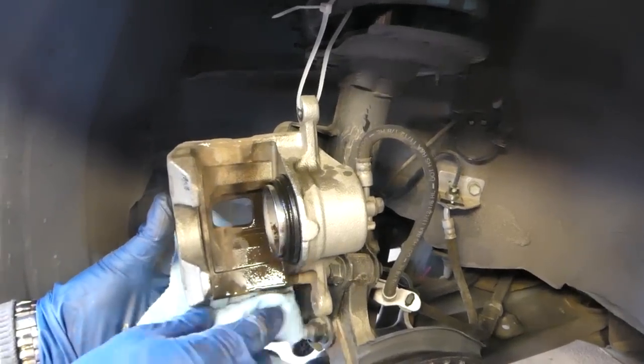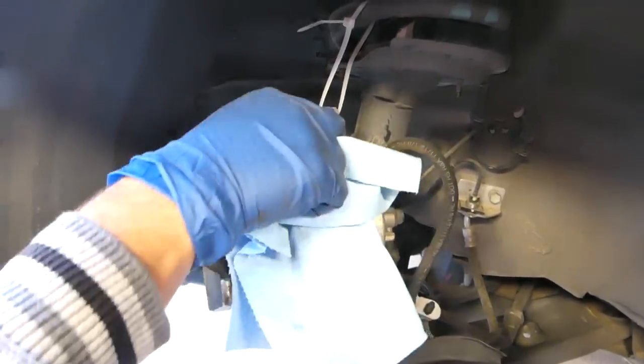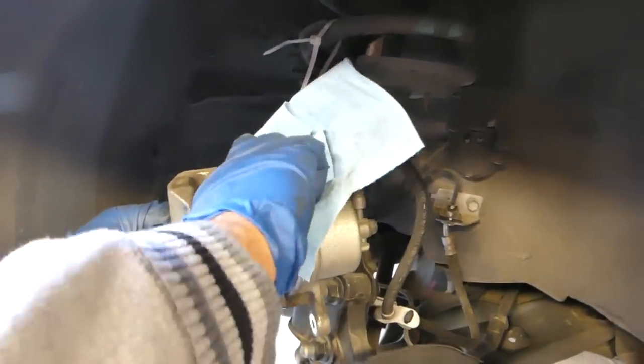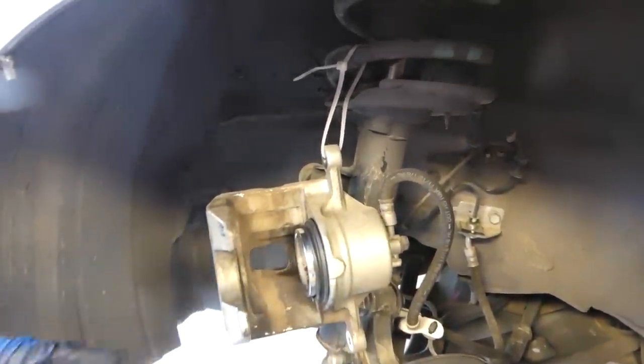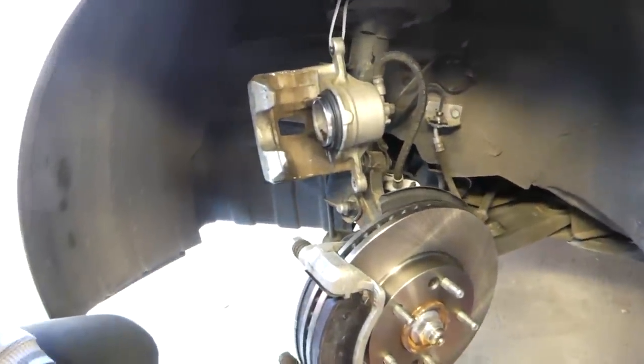That dirt will get under the seal and you might develop a leaking brake caliper, which could be dangerous. That's why it's very important to clean it — no deposits. Clean everything good on the back side, and then we can proceed with compressing the brake caliper.